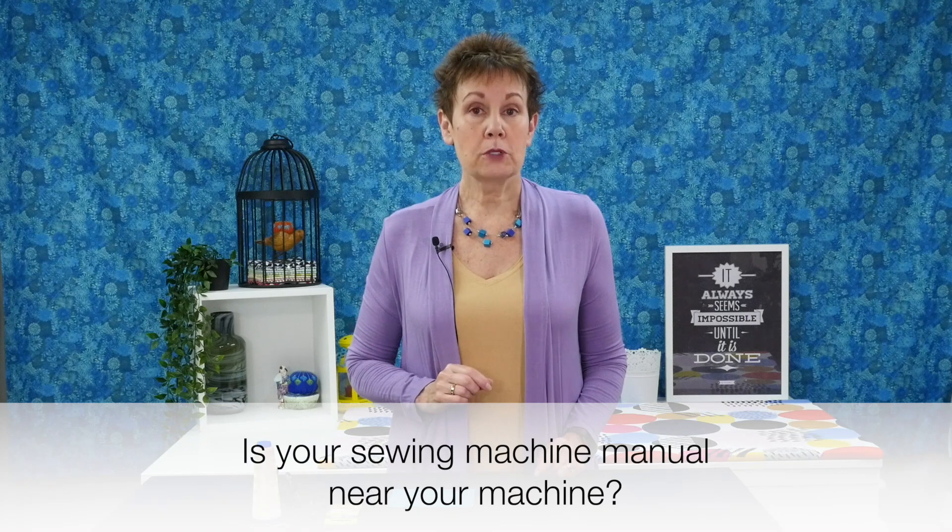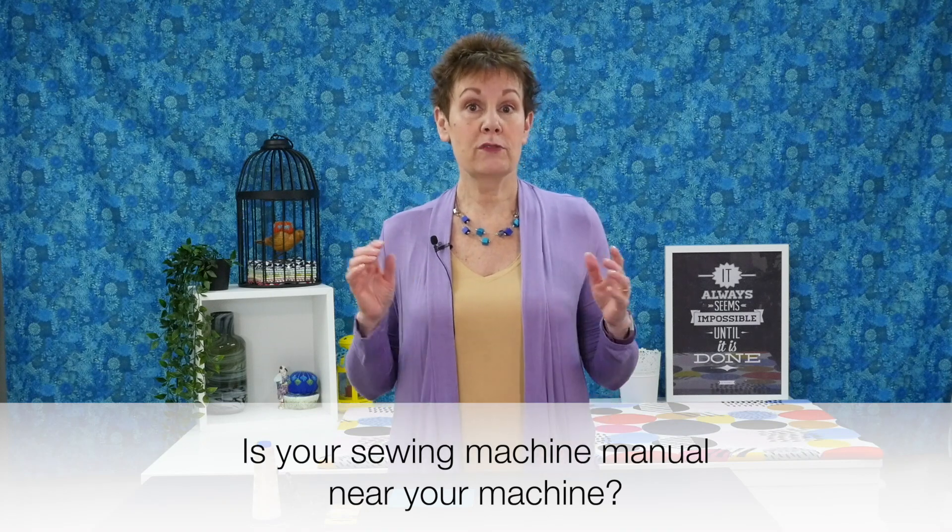I have a question for you — do you have your sewing machine manual close by? Do you even know where it is? Bonus points if you have it near your sewing machine. Let me know in the comments below if you actually know where your sewing machine manual is.